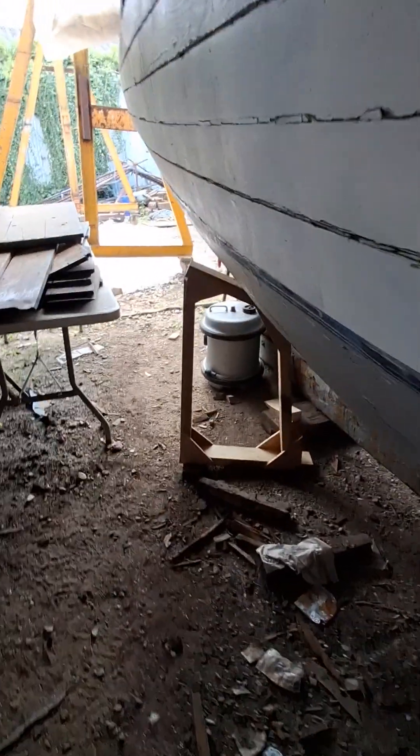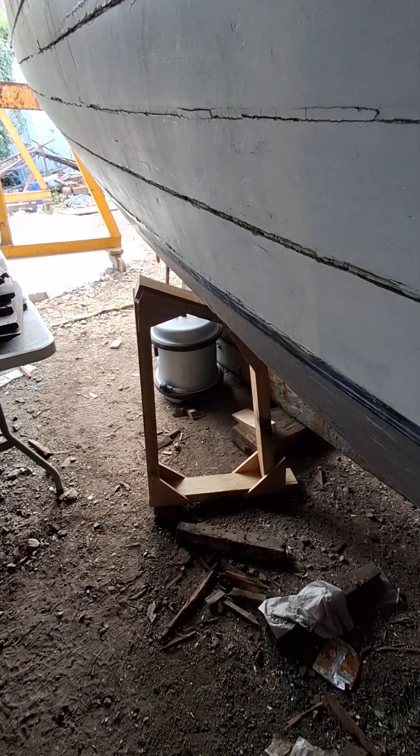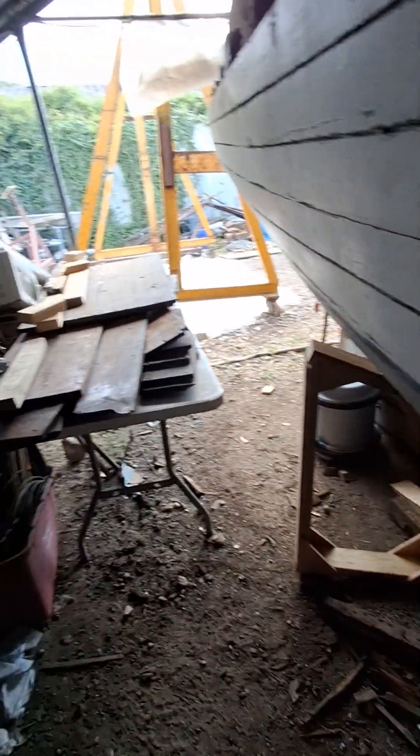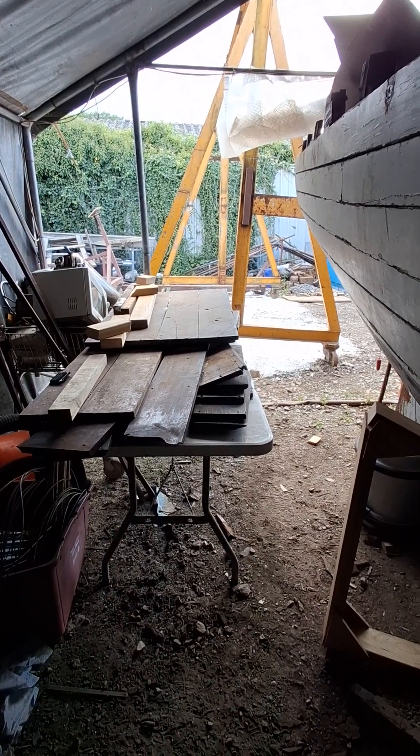There's a further chock here towards the stern of the boat to hold it from twisting completely. And now that brings us back to the other part of Chance's floorboards.